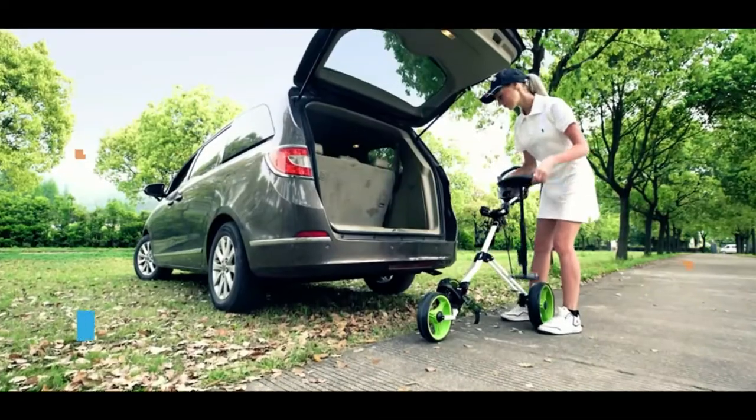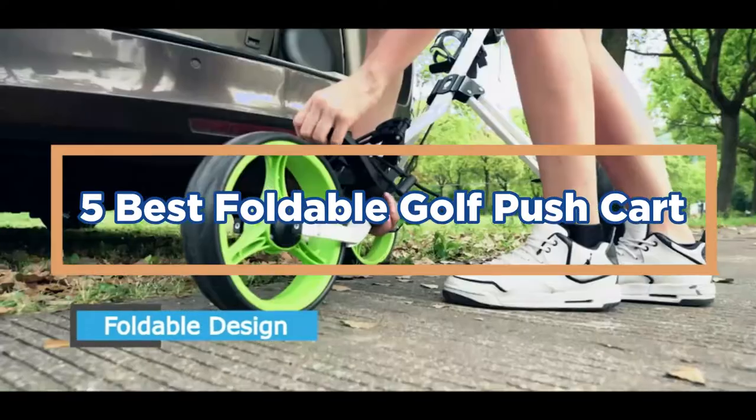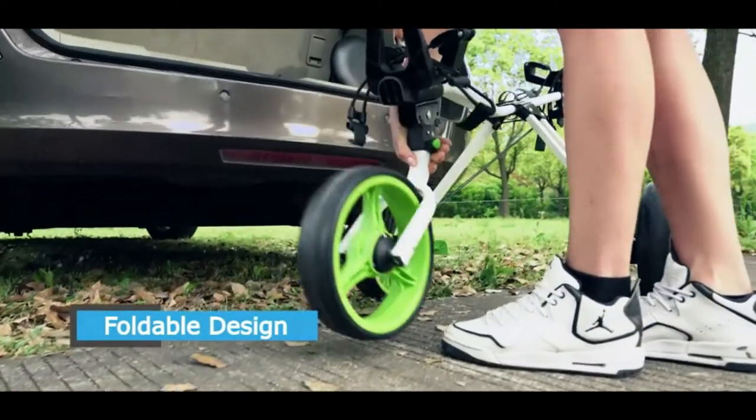In today's video, we will show you the top 5 best foldable golf push carts. Let's get started.